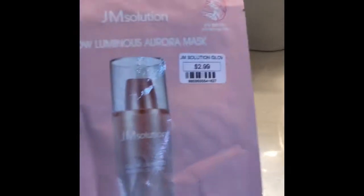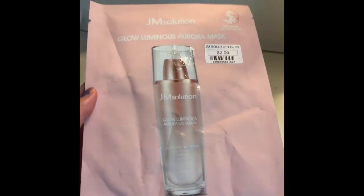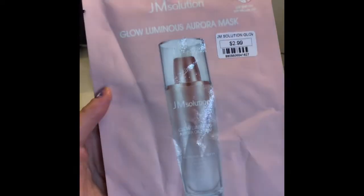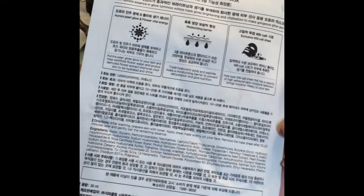The next one is the JM Solution Glow Luminous Aurora Mask for $2.99. I'll link every price and name down below if you're interested, and the place where I got them in Los Angeles.